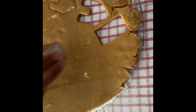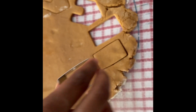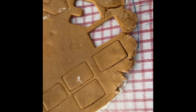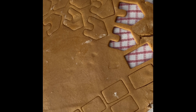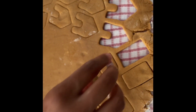We are cutting them and placing them on the baking tray. The baking tray has been lined with a baking sheet. It's all in the name of Christmas and the Christmas spirit.